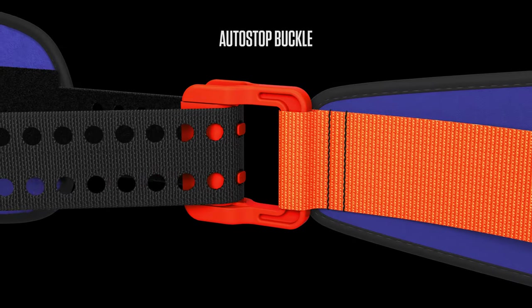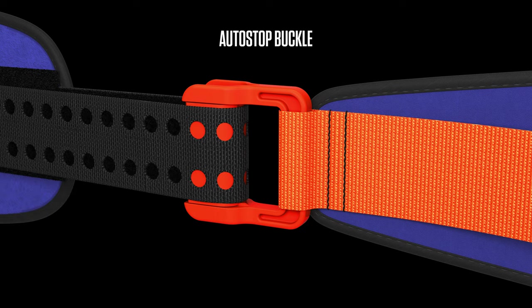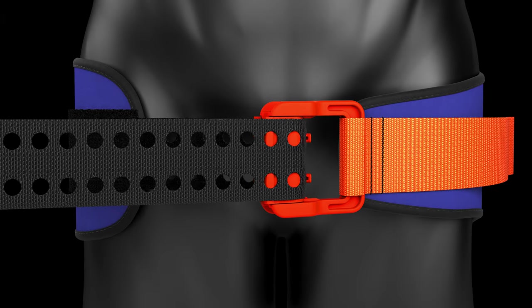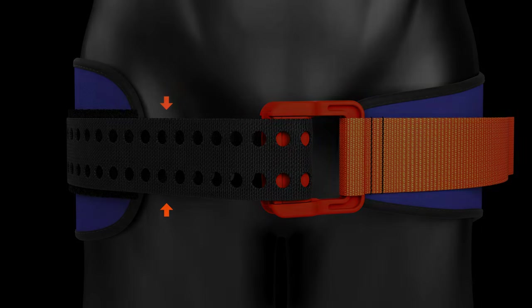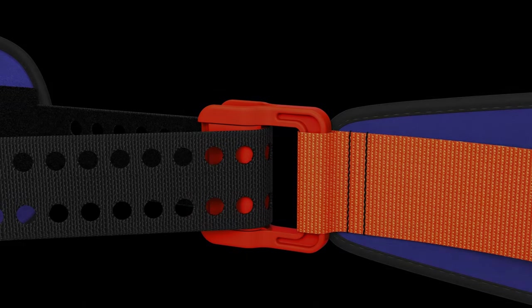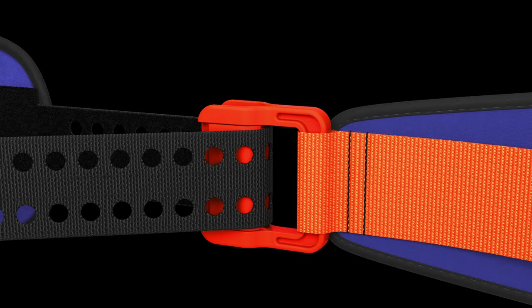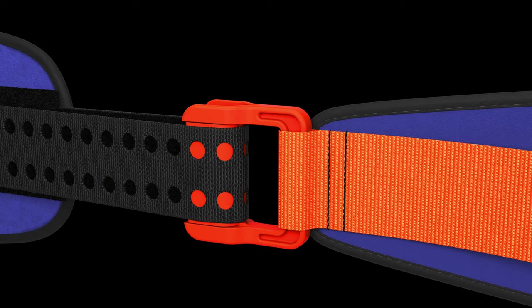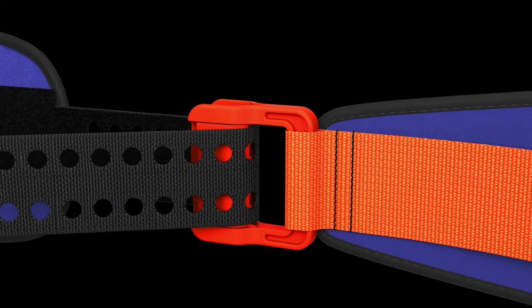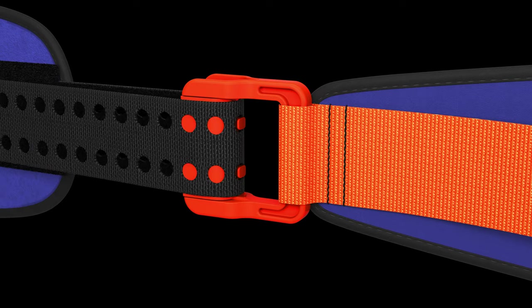The patented Sam Auto-Stop buckle acts to avoid over or under tightening of Sam Pelvic Sling. Once optimal compressive force is reached, two prongs activate, clicking to confirm correct application. The sling is secured in place with its Velcro system strap. Unlike the locking True Force buckle found on the new Sam XT Extremity Tourniquet, the Sam Auto-Stop buckle does not lock, allowing you to quickly reposition the sling for proper alignment if necessary.